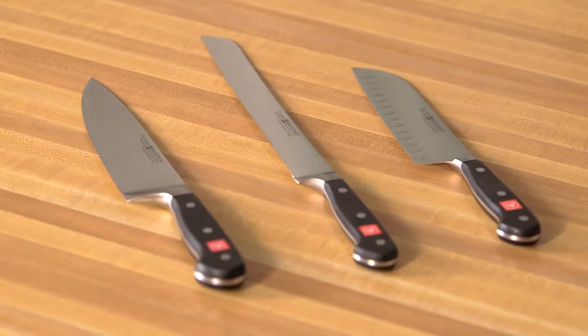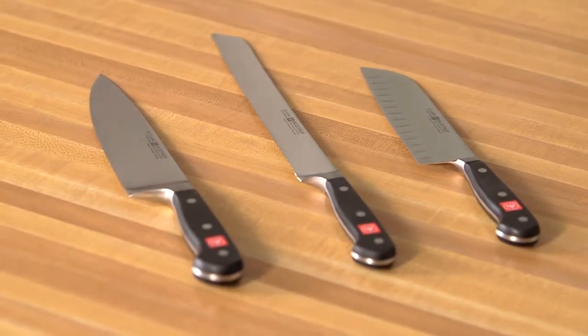Hi, I'm Chef Mike Garrity, Executive Chef of Wusthof Trident of America, and I'm here to talk about our three basic blade shapes: the straight edge, the serrated edge, and the hollow edge.